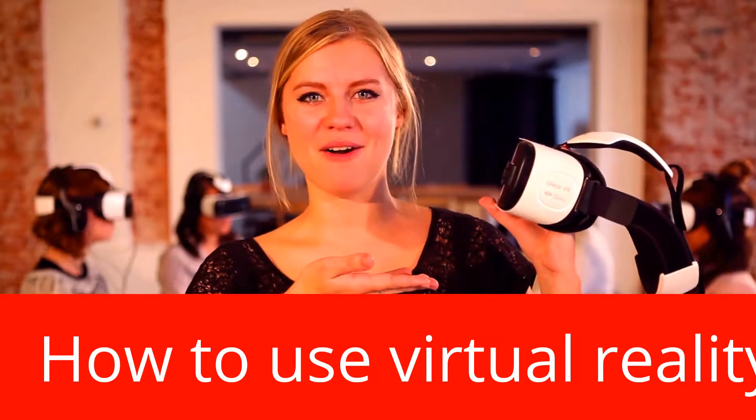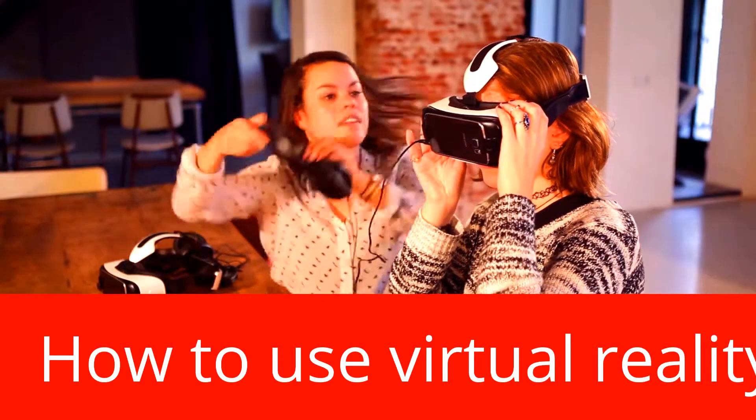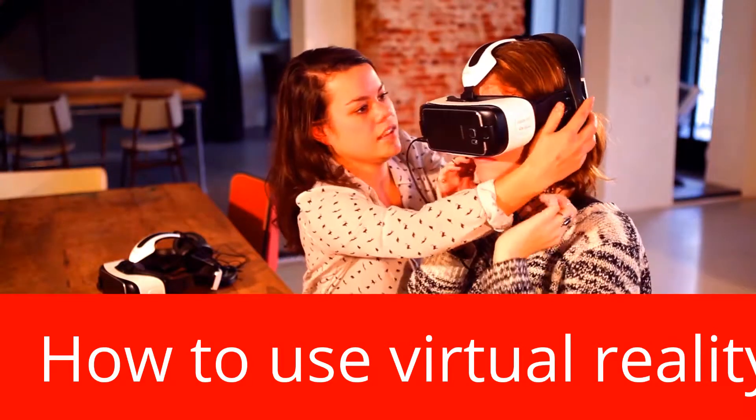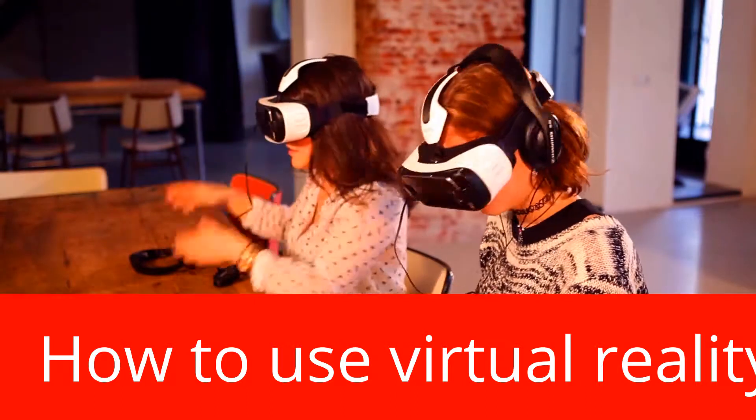This is what we call the Gear VR. Help each other while putting on your gear, but make sure you don't put your own on first and then help someone, since it is impossible to see anything while wearing the gear and you will most likely hurt the other person.